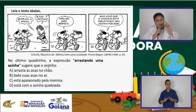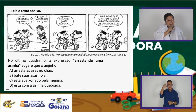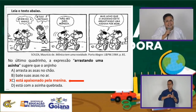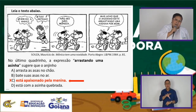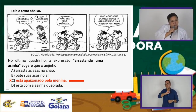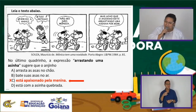Esse arrastar uma asa é a letra C. O anjinho não está apaixonado. Mas a Magali achou ele tão delicado, tão atencioso, que ela está pensando que ele está apaixonado. Ele pode até estar, mas eu acho que é a impressão dela.